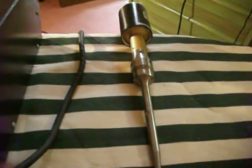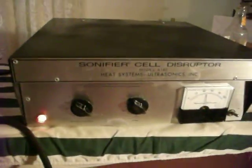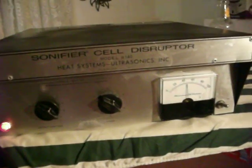Anyway, there we have it. Okay, thank you very much for looking. Happy bidding, good luck. I hope somebody takes this and puts it to good use and has a lot of fun with their experiments or whatever they're doing. We'll talk to you later, bye bye bye.